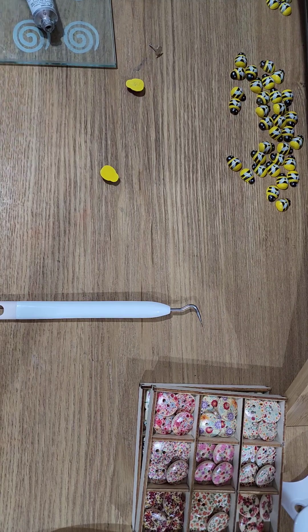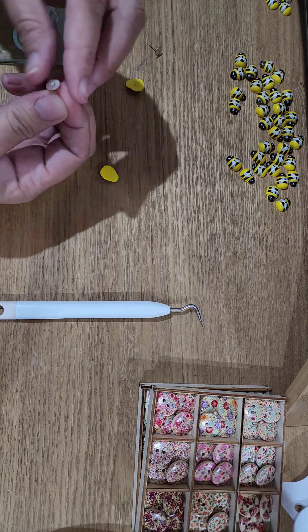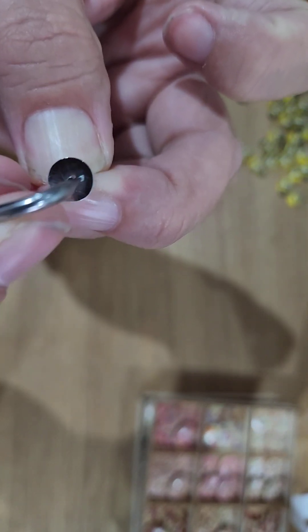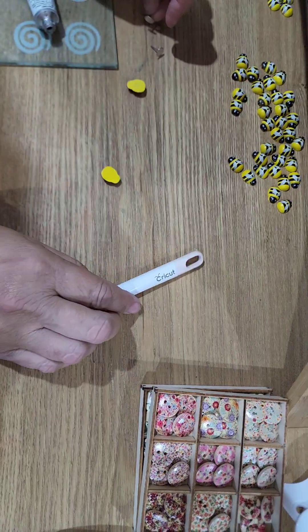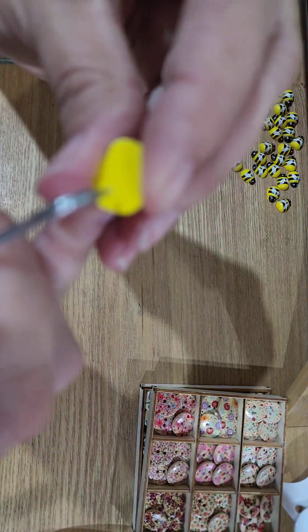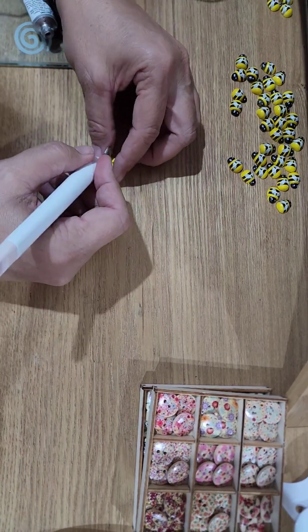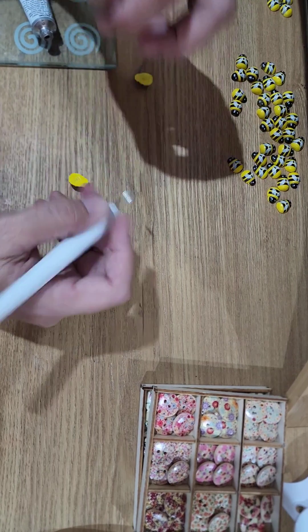I'm going to grab two beads and do the same as I did with the first one — we're just going to scratch them up. I've got the two beads and the earring back scratched up. Now I'm going to scratch up the other bee. I'm going to place this down on my worktop so I can scratch it — I don't really want to stab myself. I'm scratching the surface up so we can get that really adhered.